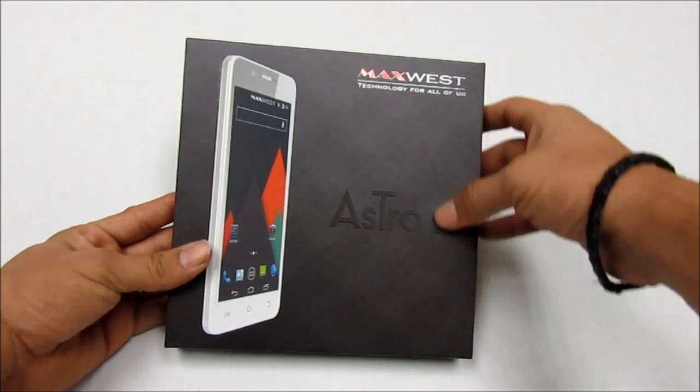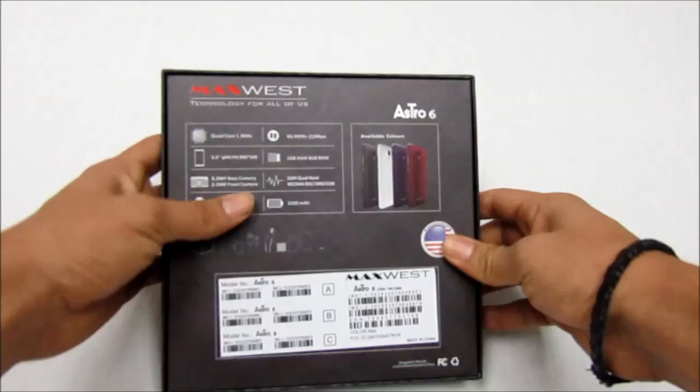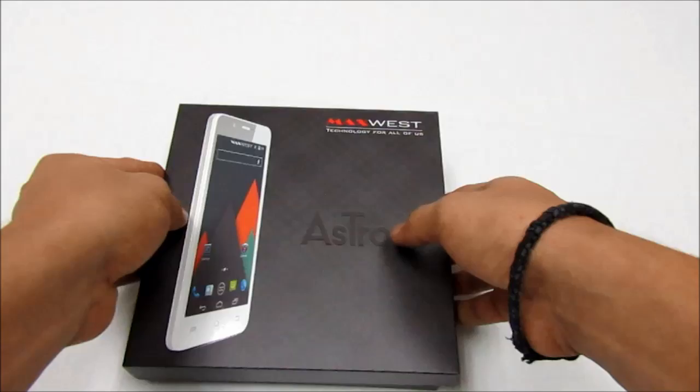Now presenting the Max West Astro 6. As you can see, this is a little box design that it comes with. You have a little preview of the phone on the front. On the back they have some quick specs: quad core, 6 inch, QHD resolution at 960 by 540. This was inside the box, along with what colors are available. Let's go inside and see what's in there.